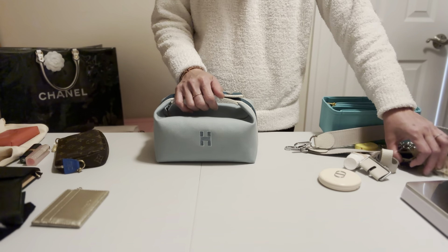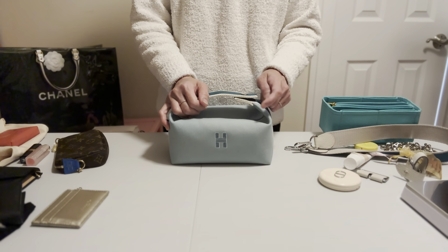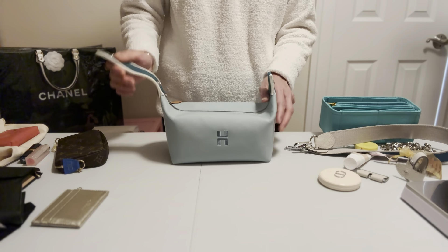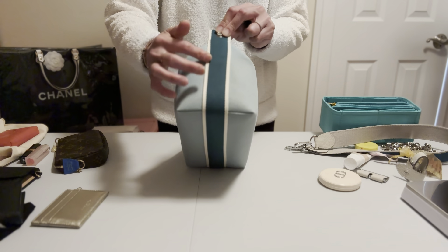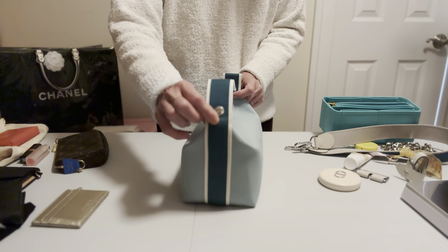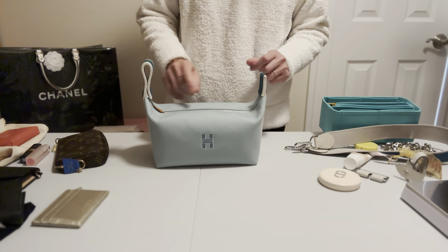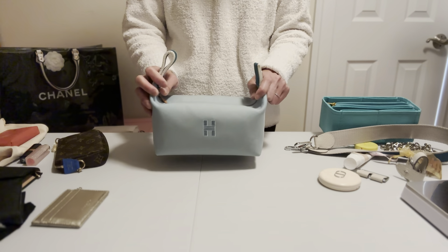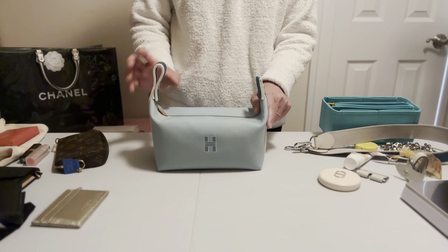That's all for today. I hope this video is useful and that I've covered all the information you need to know. One thing a subscriber asked — yes, the handle is fully stitched and sewn all the way around the back. I hope I've covered everything you need to know before deciding to spend money on this bag.